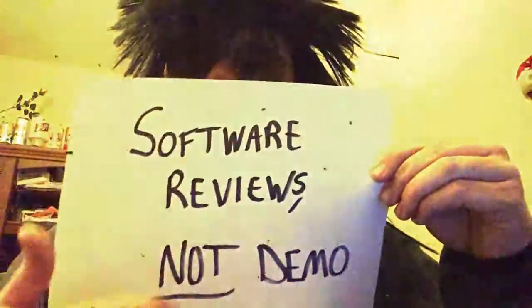Artemis Toast here, and we're doing another new playlist: software reviews, not demos. The reason 'not' is underlined is because I'm not going to give a play-by-play as I navigate the software I'm reviewing. This is just my review — not even really a recommendation, though I will specify if I definitely recommend something. It's not an endorsement; I wasn't paid. I bought this myself and I'm going to talk about my experiences and general feelings about the product.